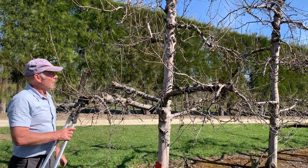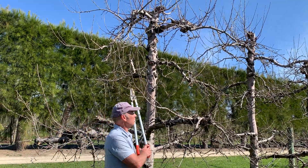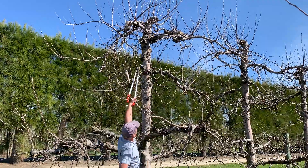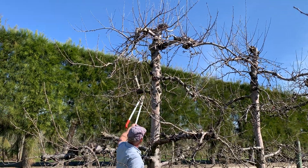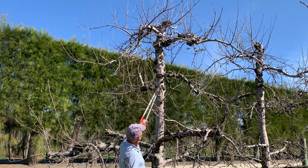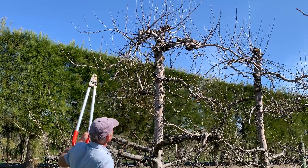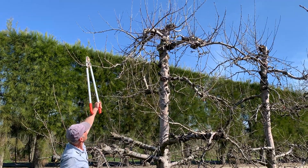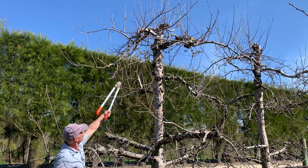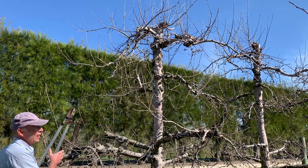Looking at the upper part of the tree, we can see there's been removal of large branches in previous years — probably last winter and two or three years ago — and there's replacement wood developing, so we want to keep that. The situation with the branches up top is that there's good fruiting wood on the tops but surplus and shaded wood underneath, so I'll remove that.